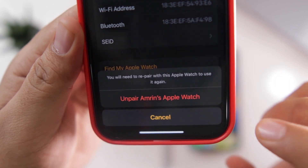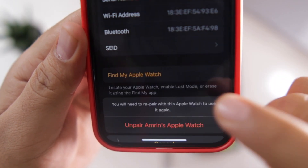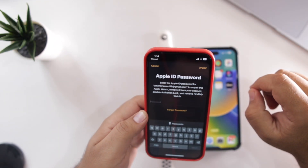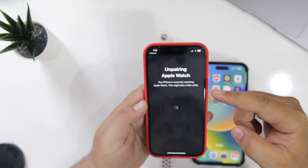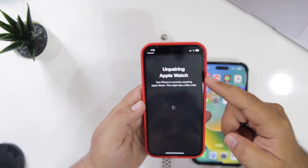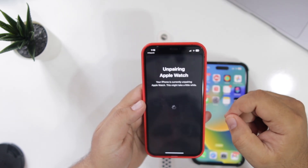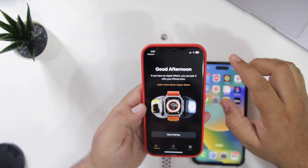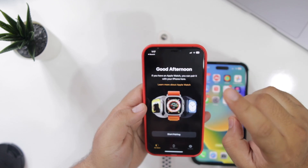Just tap on Unpair Apple Watch, then tap Unpair Apple Watch again. Enter the password of your Apple ID and it will start unpairing the Apple Watch from your iPhone. Now you have successfully unpaired the Apple Watch from your iPhone. This was method one.